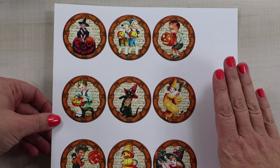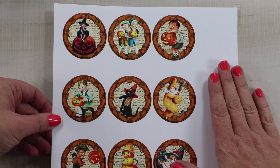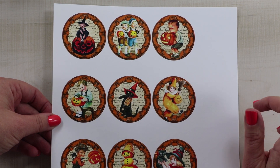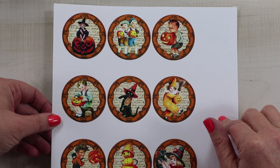The inspiration for this project is the vintage Halloween circles from my shop. I opened these in Word and then sized them to fit the circle die that I wanted to use to cut them. I will leave a link in the description below if you want to check these out.